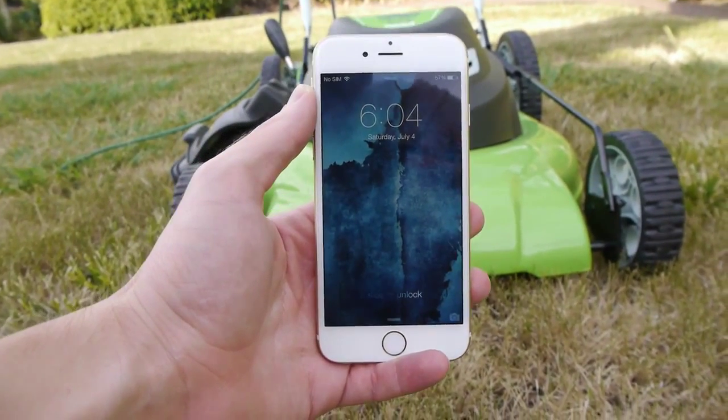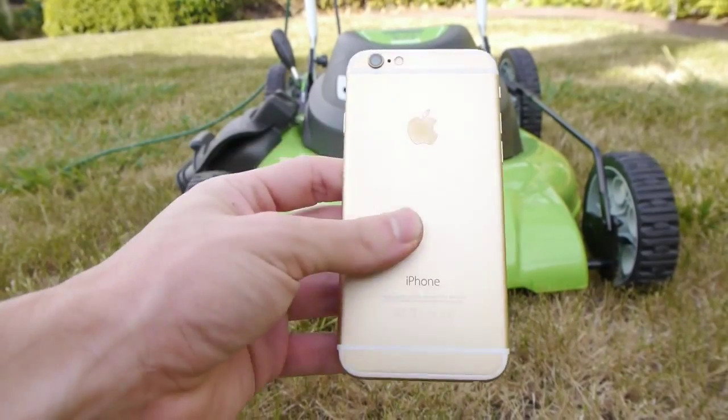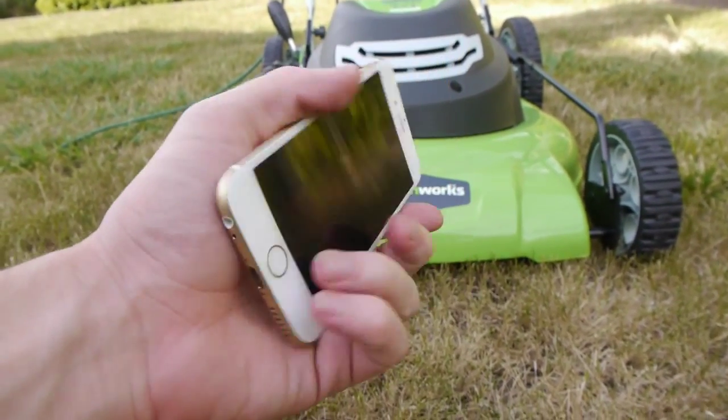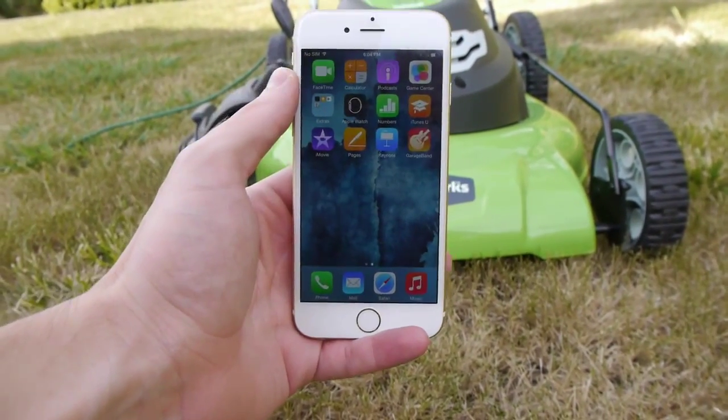What is up guys? TechRacks here. In this video I've got a gold iPhone 6. This is actually a really clean one — it's practically brand new. Zero visible wear, zero scratches. And it's actually unlocked as well. Works perfectly fine.